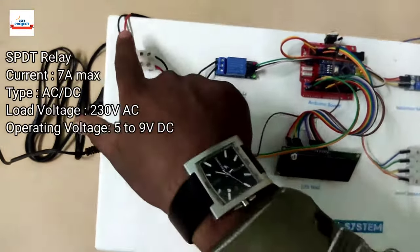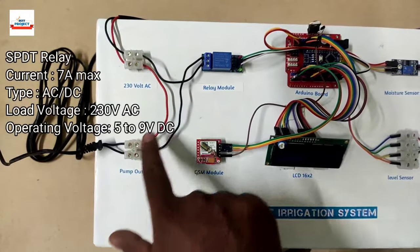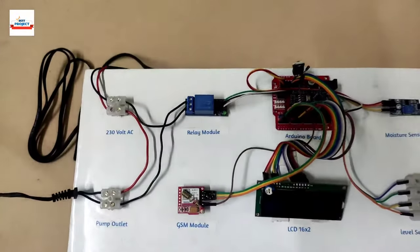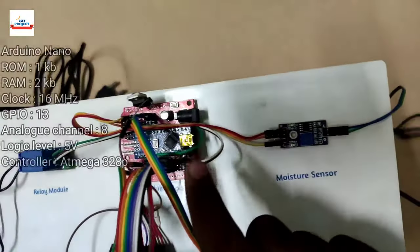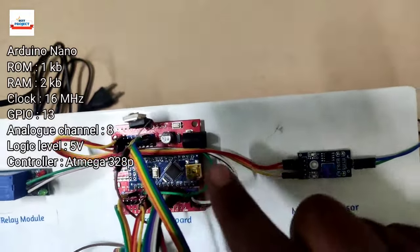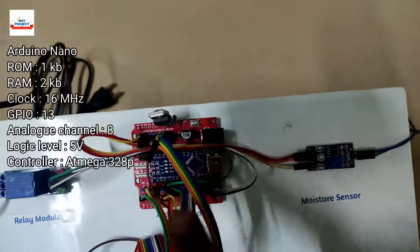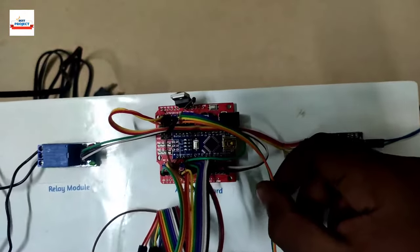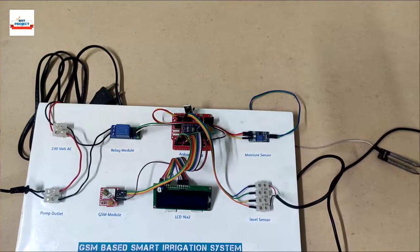In blue color you can see a sugar cube relay — a single-channel relay — used to turn the water pump on and off according to Arduino instructions. The next component is an Arduino Nano, which is the main brain of the system connected with an expansion shield. It is responsible for handling all operations like running the LCD, taking data from sensors, and taking GSM commands.